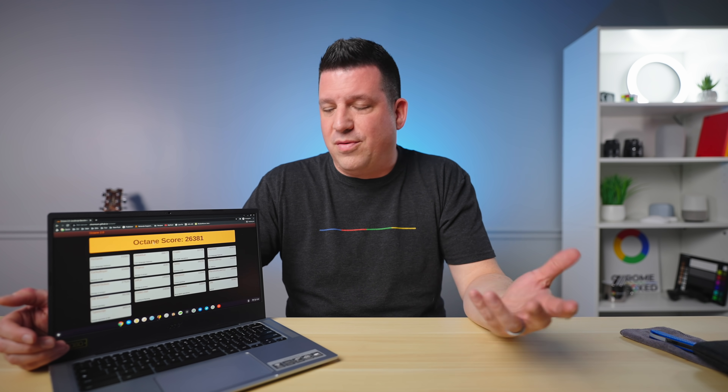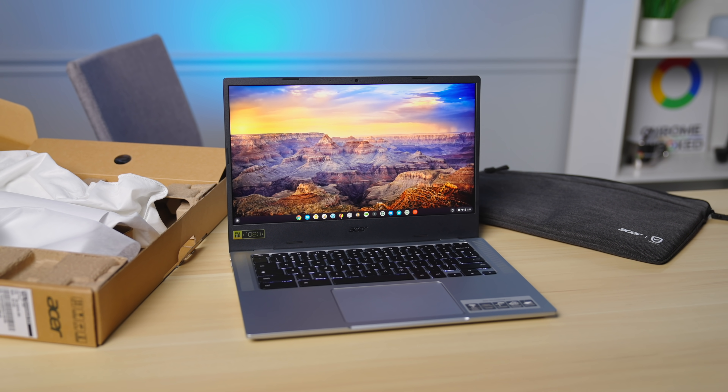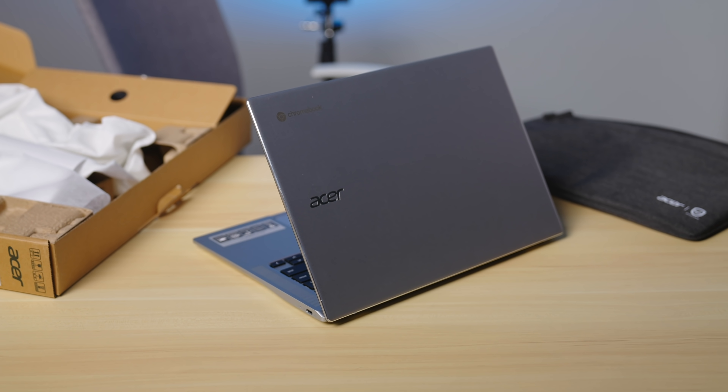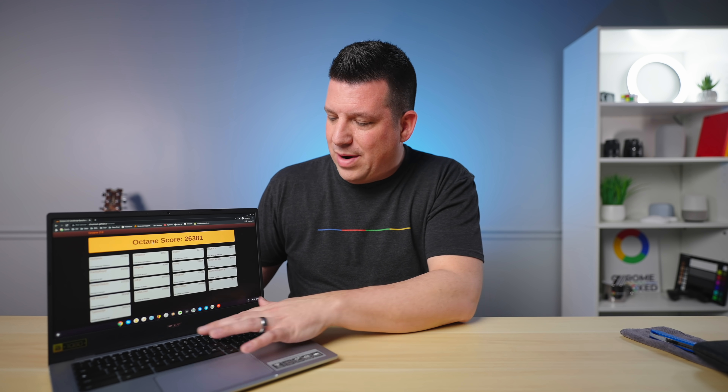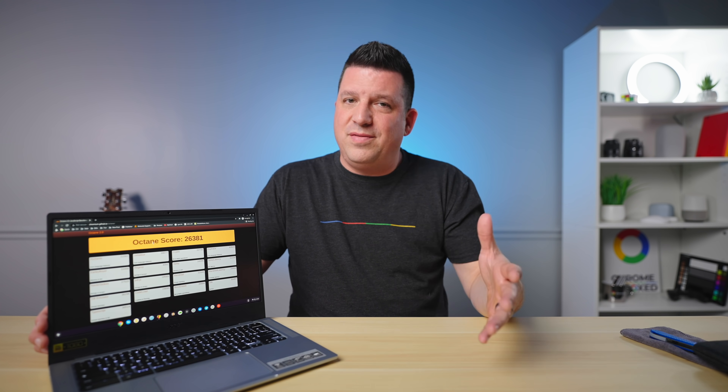Acer touts in their reviewer guide about 19.5 hours of video testing — they probably run that at 80 or 100 nits screen brightness. They're also seeing web browsing in the 15–16 hour range, which would be really compelling to have a device like this with a great trackpad, nice keyboard, and good screen. It's an IPS display, it's 1080p. It's a pretty standard screen, but it is IPS so you can see it off-angle. It's probably not going to be that bright — my guess is it's one of those 250-nit screens — but it does have anti-glare, so a 250-nit screen with anti-glare is pretty usable in most scenarios.